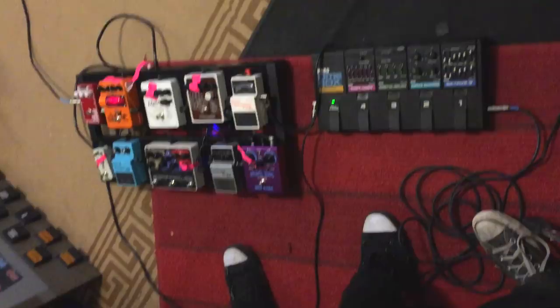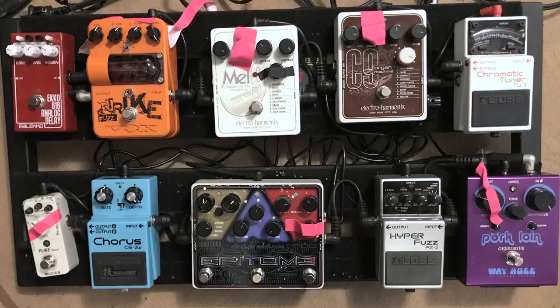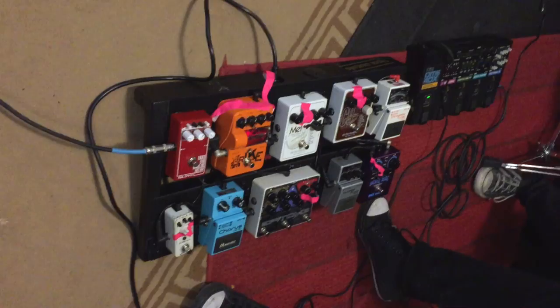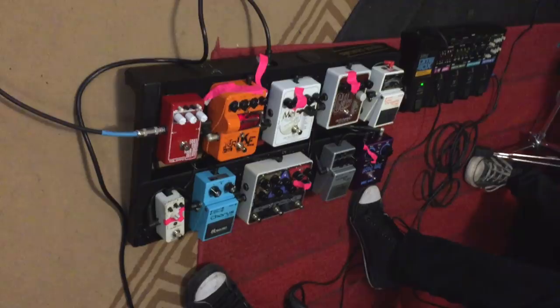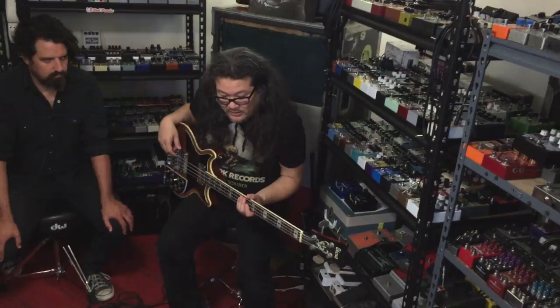So you got this pedal board, and again, this is for bass, right? Yeah, I only use this for bass. And the first thing is this Vox Trike, which I don't see anybody else using it. Not yet, but it's awesome. You can do octave up, octave down, or both, and it's a fuzz pedal. For the record, I was doubling a lot of the bass stuff with Moog, and this kind of achieved that for me.